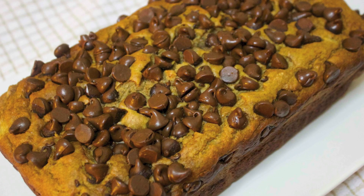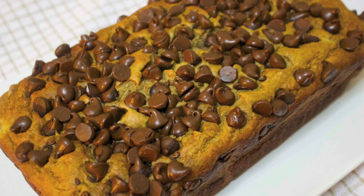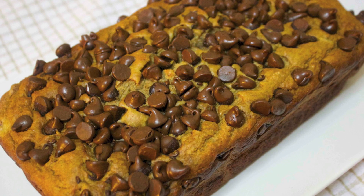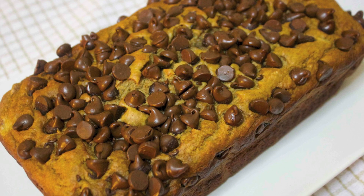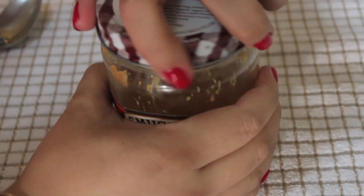Hey everyone, it's Julie! Today we'll be making peanut butter banana bread. I used to love peanut butter and banana sandwiches as a kid, so I really wanted to make a dessert with peanut butter and bananas, and this is the best peanut butter dessert I've had in a while. So let's get started!